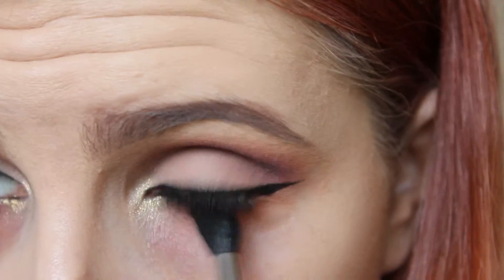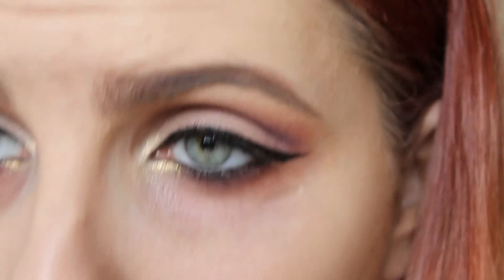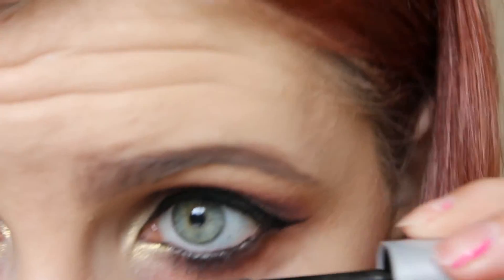I also just applied those same eyeshadows underneath the eye as well, just to really smoke it out. And I'm going to go in with another Isadora mascara.